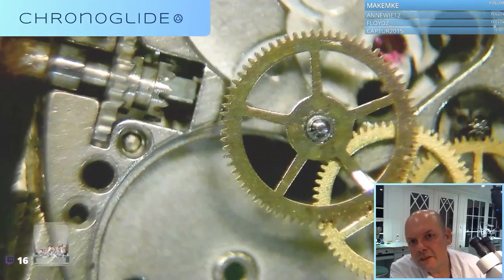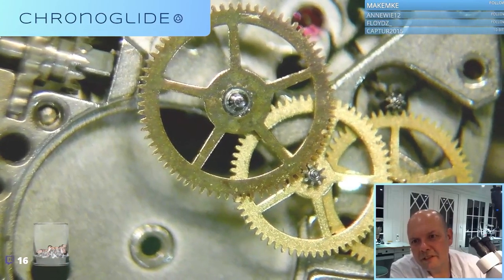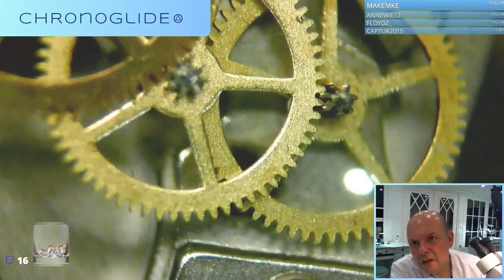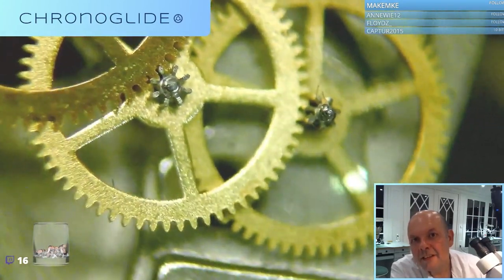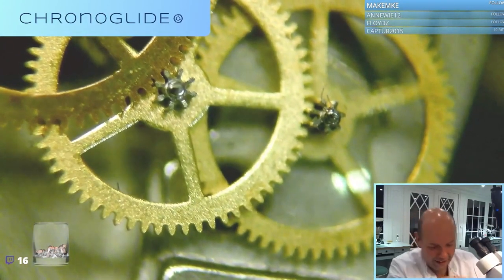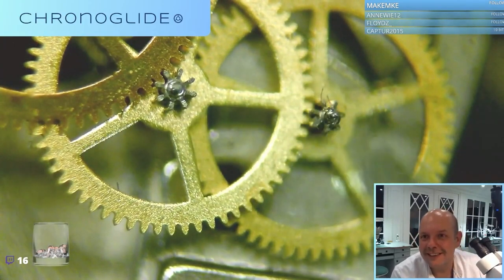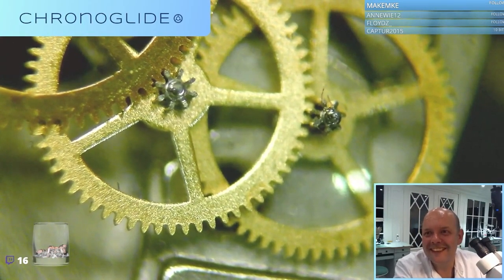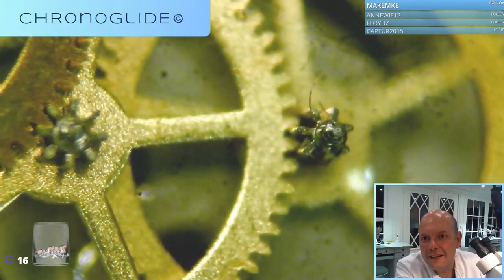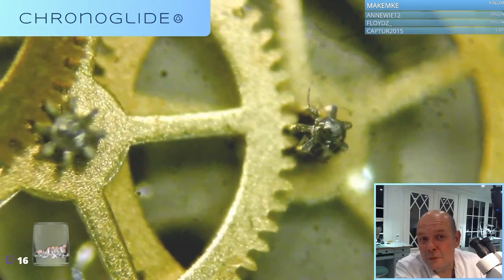We can look at the teeth. Something in between there. Oh, there's a hair - look at that! There's a hair twisted around the pivot of the second wheel. Do you see that? Did you spot it? That might be stopping the gear train.